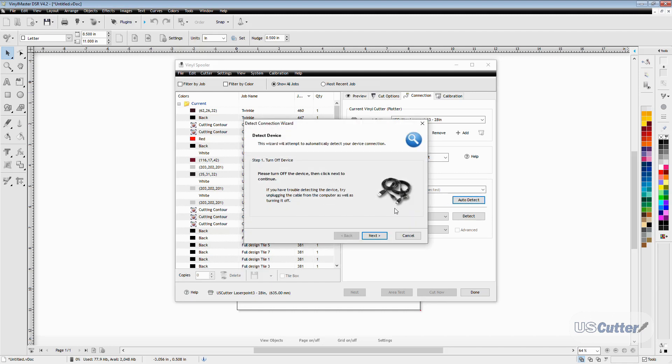This is going to prompt a pop-up with instructions that we need to follow. The first thing we need to do is make sure that the machine is off and unplugged from the computer. Once this is done, click the next button and move forward.